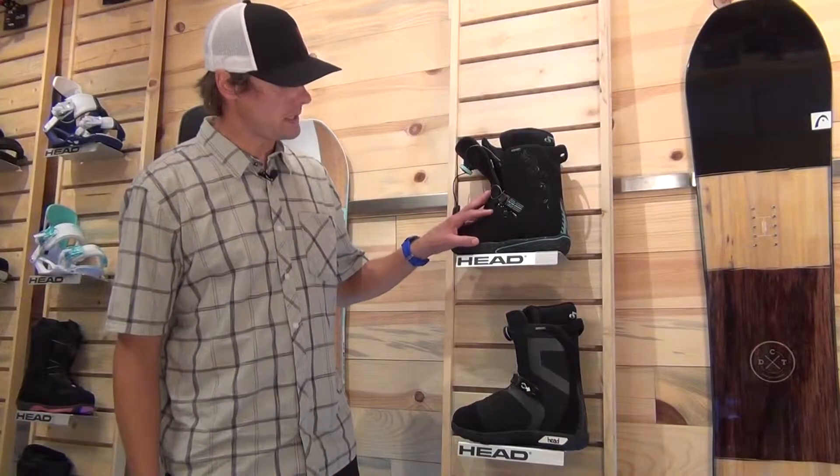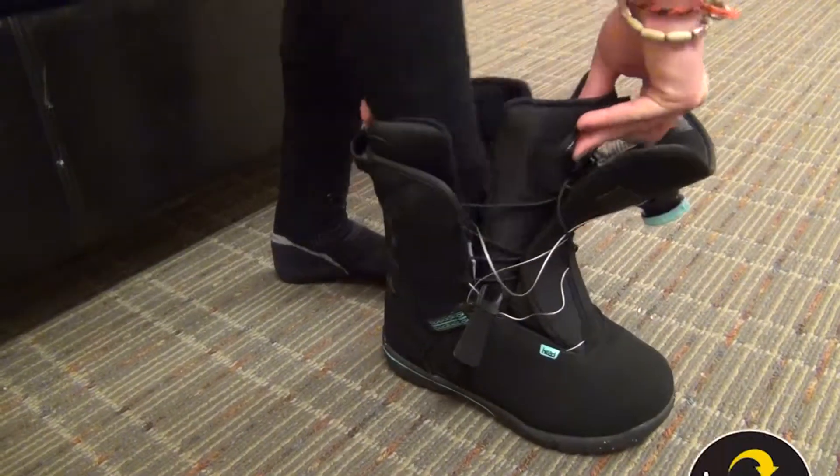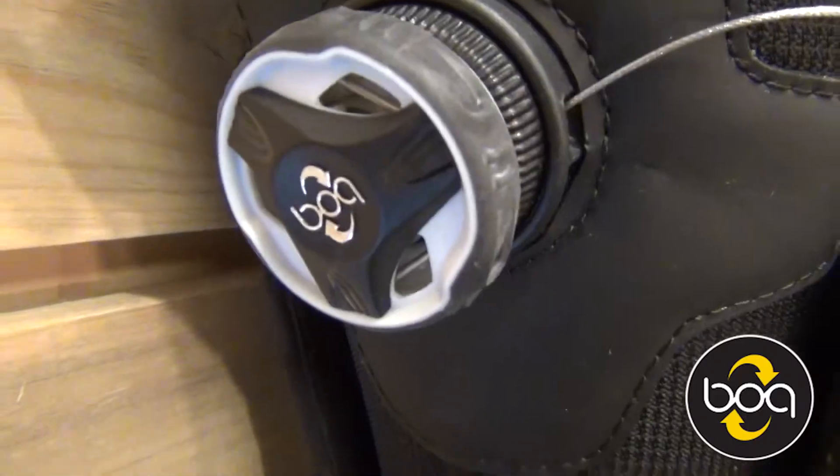We have a women's version and we have a men's version. What we wanted to do was create the easiest BOA boot to get in and get out of. So we went to BOA Technologies, we partnered up together and worked on a new boot, and this is the easiest BOA boot to get in and get out of on the market.